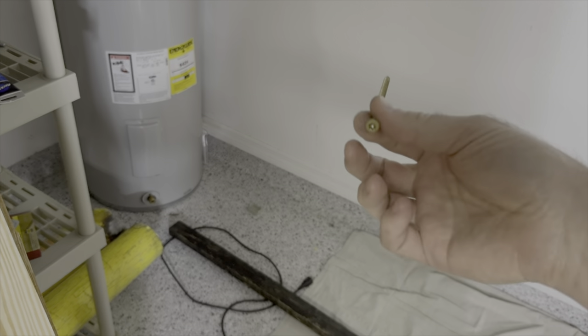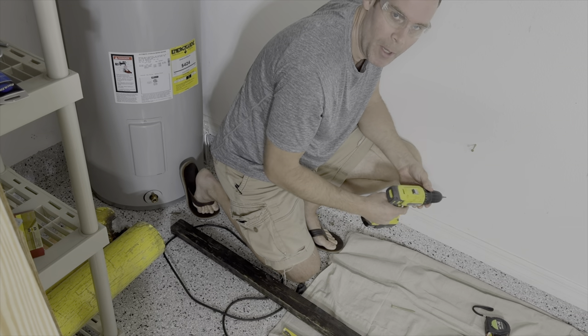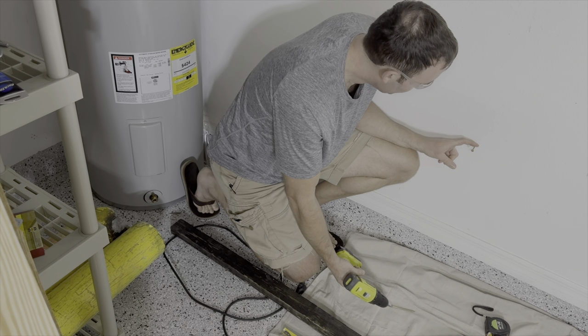It's time to install this eight-foot beam on the wall. What I'm gonna do is put a hole here, put a screw in, just have that hold it up on one side while I drill it in on the other. I think I may have missed the stud, but hopefully that'll be okay.